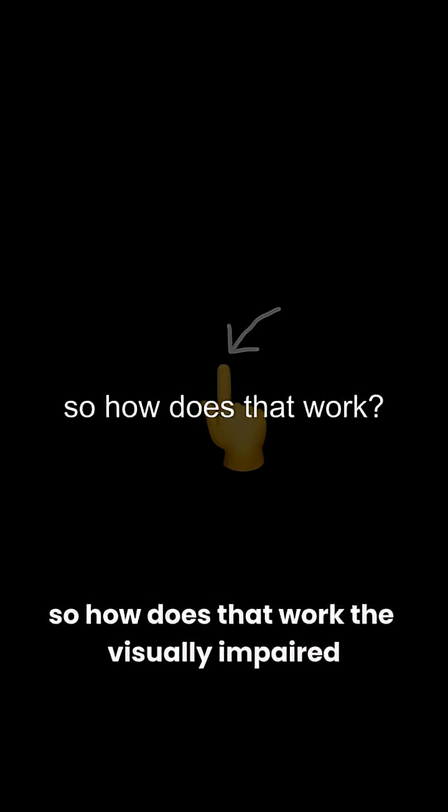Let's say one day you get into a terrible accident and become blind — how can you read now? You feel the text, but not the way you feel a good romance book. You literally feel it, with your fingers. So how does that work?